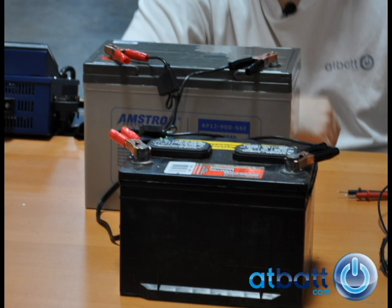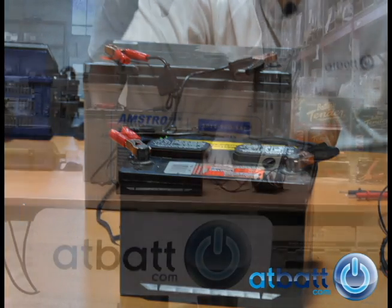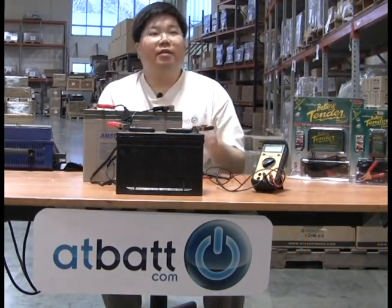We then cable them together in parallel, connecting one end of the red cable to the positive terminal of our fully charged sealed lead acid battery, and the other end to the positive terminal of our bad battery. Then we connect one end of the black cable to the negative terminal of our fully charged SLA battery, and the other end to the negative terminal of the bad battery.